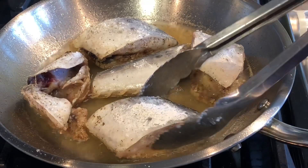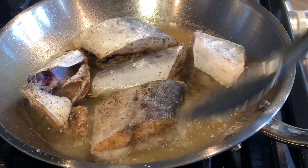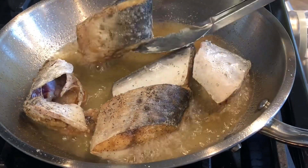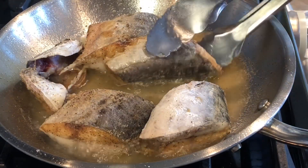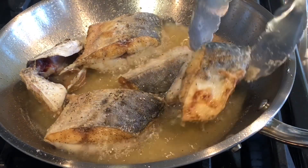I cook the other side for three minutes and then I'm going to turn it over. Since I'm not using a lot of oil to deep fry this, I will turn it over. It's not splattering — the oil is not splattering all over my stove because I coated the fish with cornstarch.